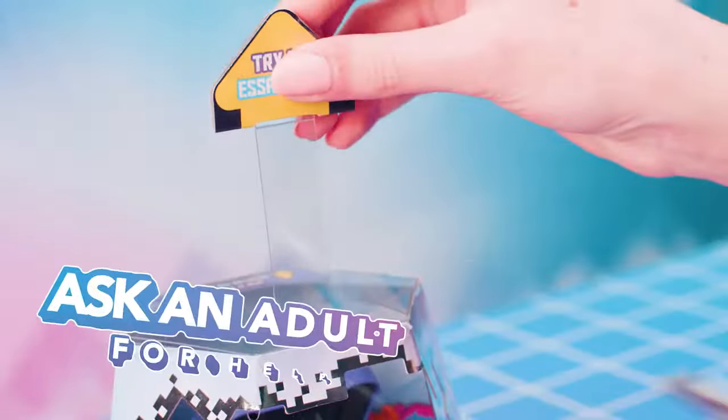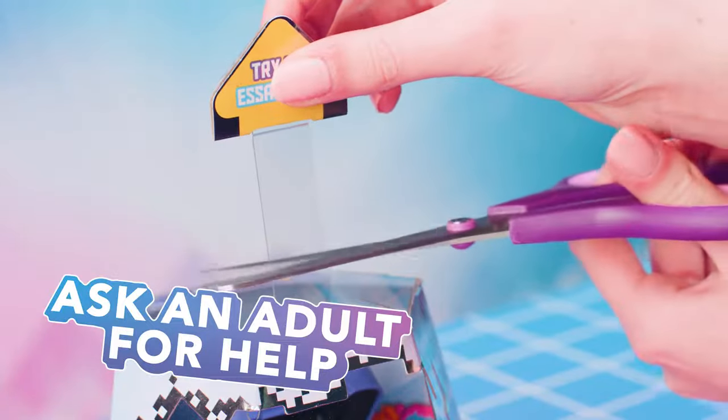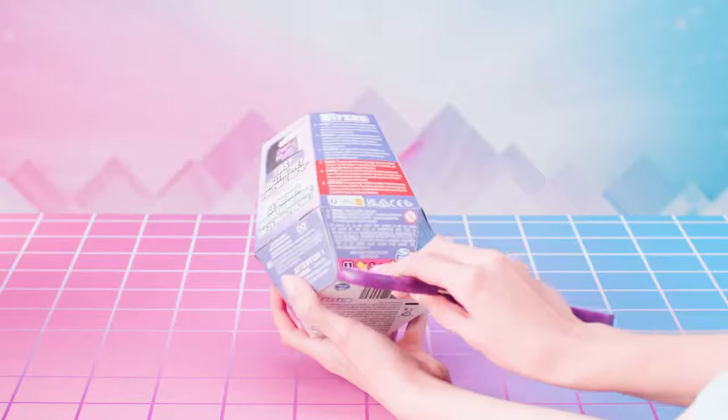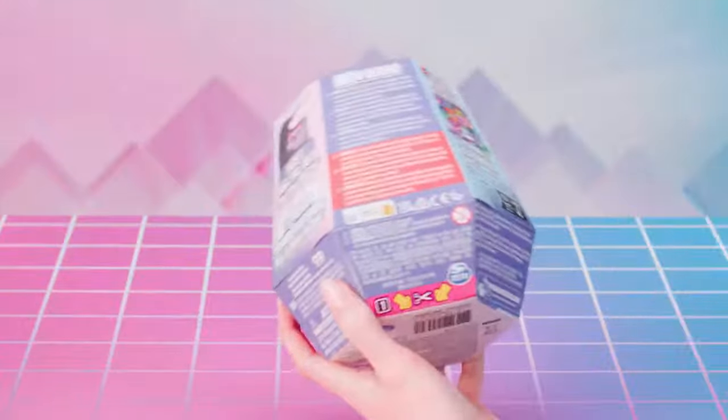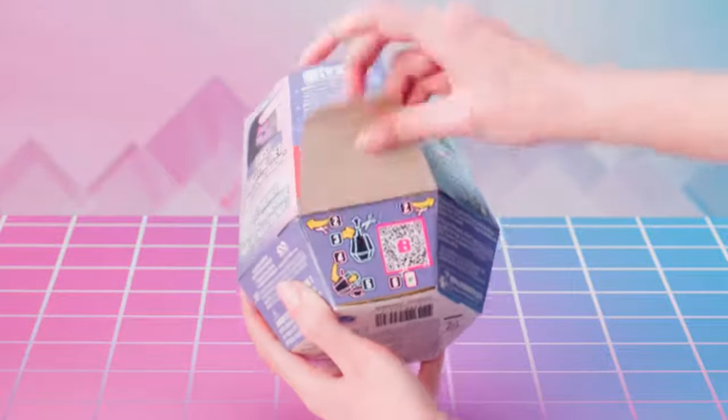To begin, ask an adult for help and get scissors. Lift and cut off the Try Me pull tab. Cut the tape tabs on the bottom side of the packaging. Lift the flap on the lower portion of the back of the packaging.